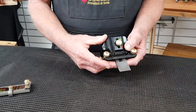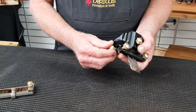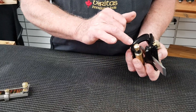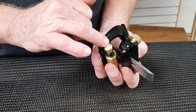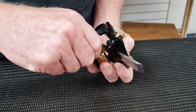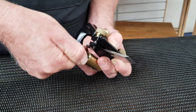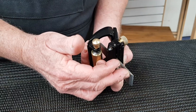From our primary bevel at 25 degrees, to do our micro bevel we take our eccentric roller with our mark at 12 o'clock and move it to 6 o'clock, which will give us a one to two degree micro bevel.